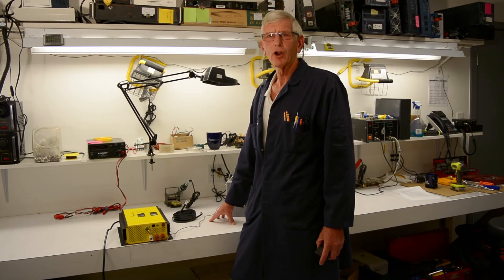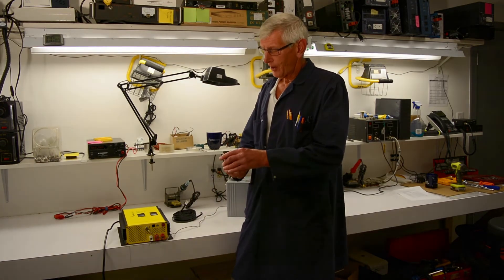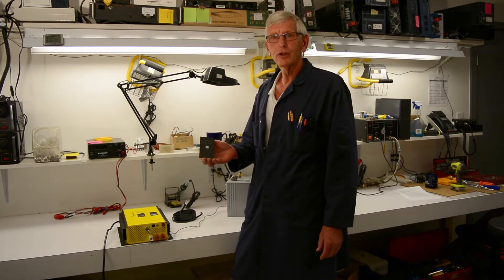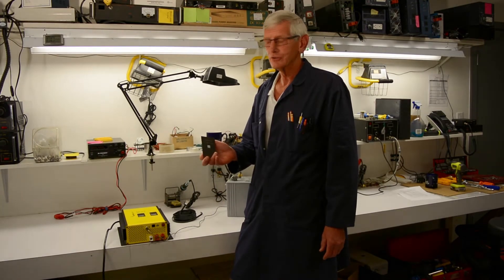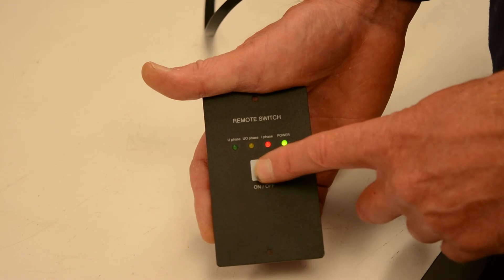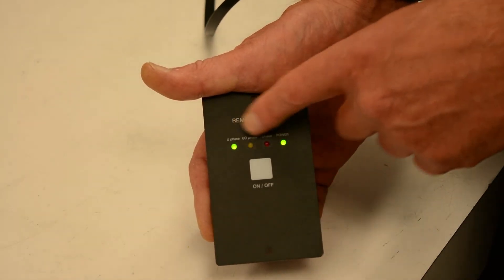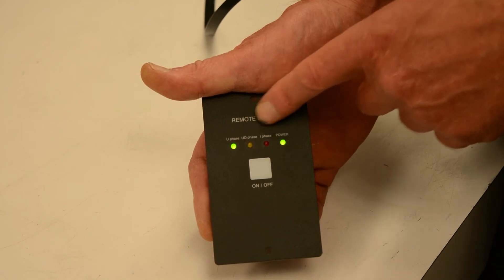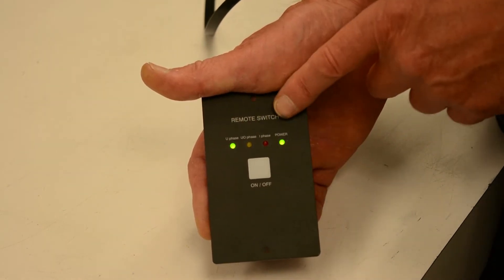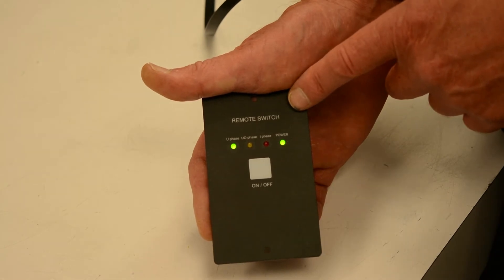Since the battery chargers are often installed very close to the batteries and out of eyesight, it's great to have a remote. Our RC15A is our remote control for the battery chargers. It's very simple — an on/off button, which you'll note when I press it, the unit shows the power on and then indicates which stage it's in. The battery I've got is in the float stage right now, but it goes through a lineup when it first starts up.